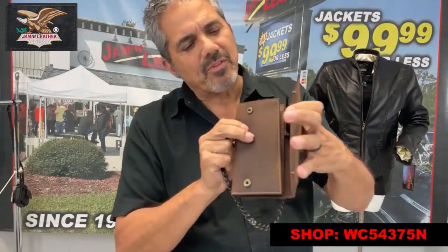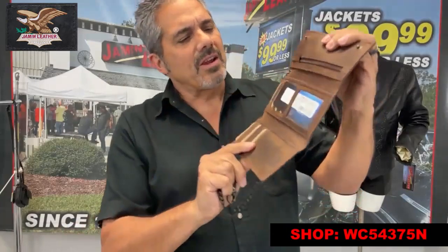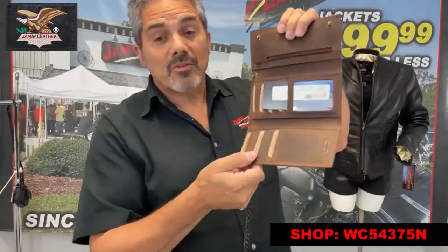It's got the smaller snaps on the front here to hold it and keep it all together. And it does have room for a checkbook cover if you want to put a checkbook in.